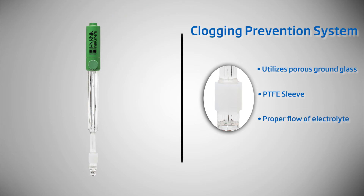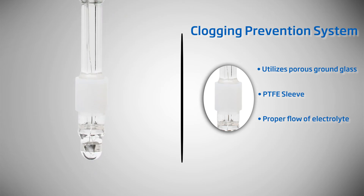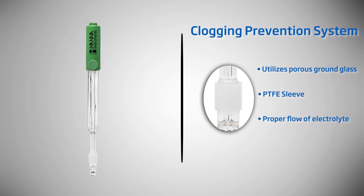By design, the HI3148B ORP electrode utilizes a ground-glass PTFE sleeve junction, which controls the steady, predictable flow of electrolyte solution, keeping the junction open. The hydrophobic properties of PTFE repel wetness and coatings.